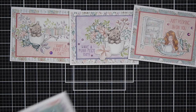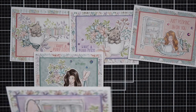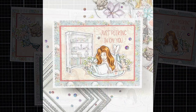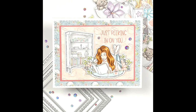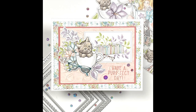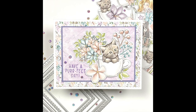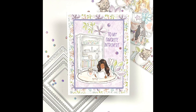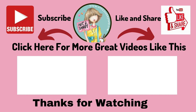Let me know in the comments below which card was your favorite — I love reading your comments. Make sure to visit each of the participants in this hop for a chance to win a $25 gift certificate to Jamie's Not Too Shabby Shop. I'll have the link to the Rafflecopter below. You can also follow everyone using the hashtag NTS Home Sweet Home to see all the participants. Thanks so much for watching, and I'll see you on my next video!